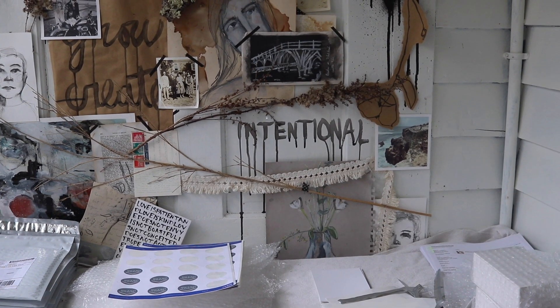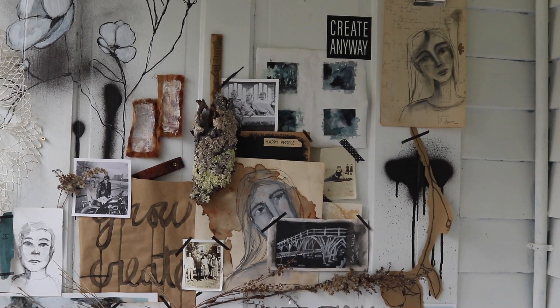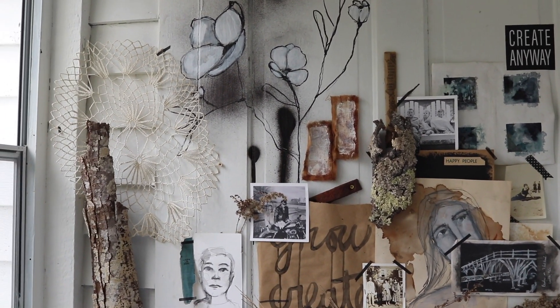So here's a little better view of the wall now. I just wanted to kind of show you — lots of photos, some old drawings. I painted some flowers on the wall.